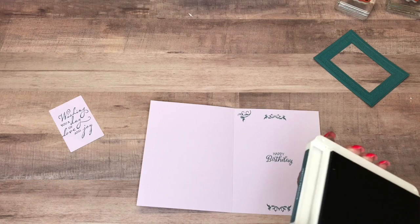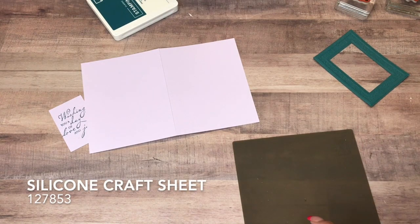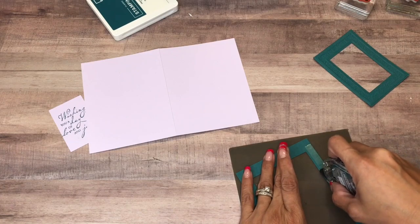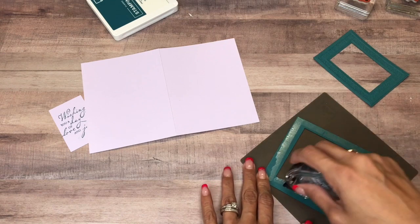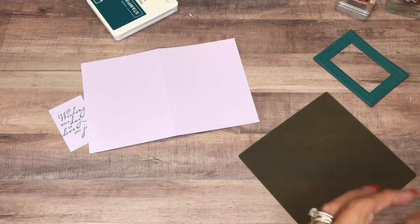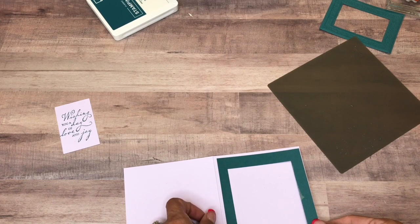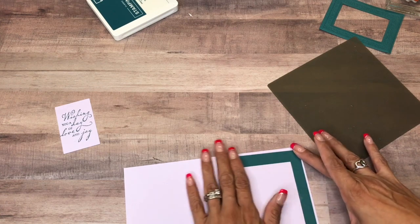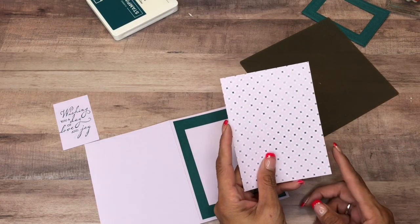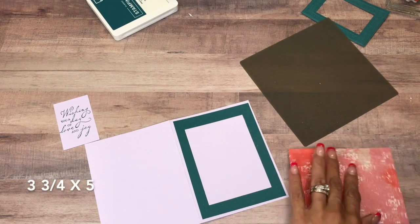That is all the stamping — now we're going to put this card together. I'm bringing in my silicone sheet so I don't get any adhesive where it shouldn't be. I'm going to adhere it on all four sides, just like that. Make sure it's where you want it. I'm going to put down my Woven Threads Designer Series Paper, cut at three and three quarters by five.